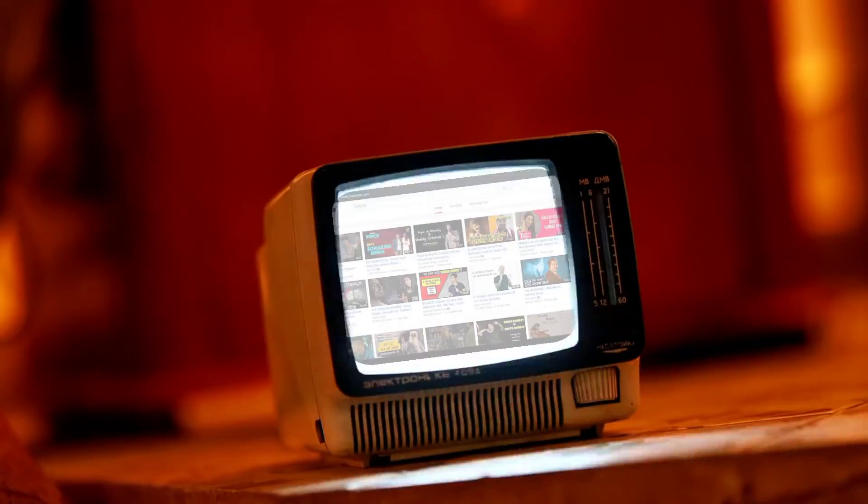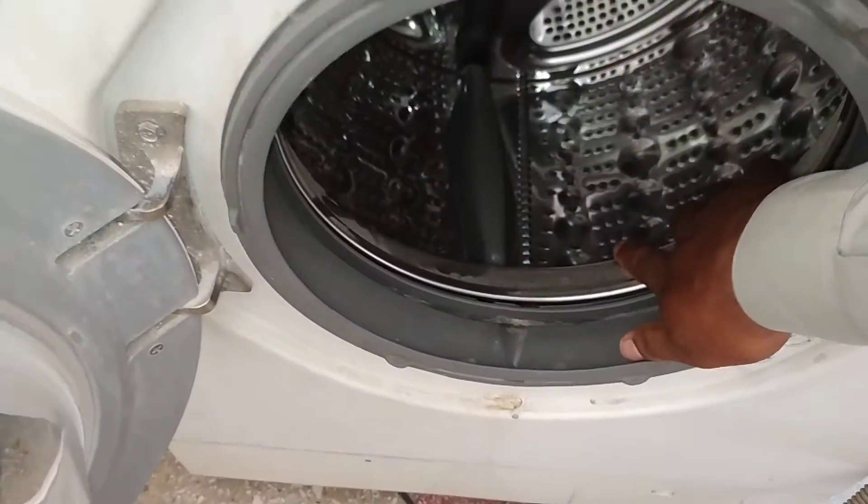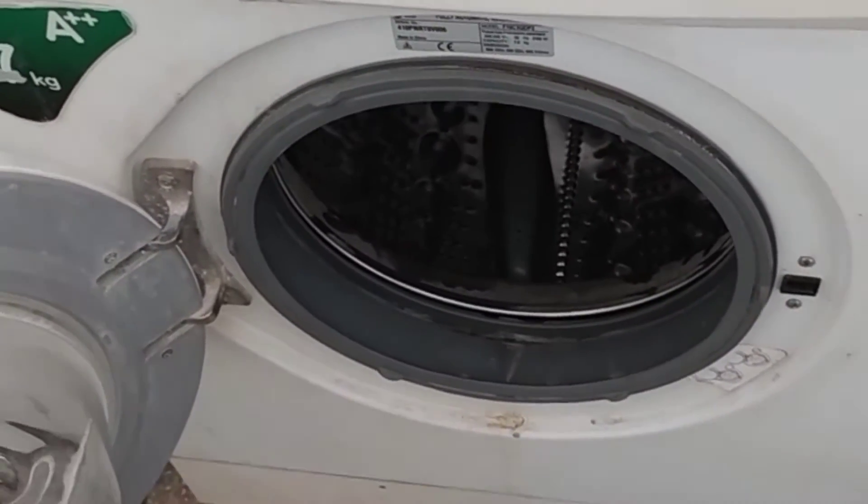I watched some videos where they told how to open this motor. They said that the drum should be held from the front side by another person, and then the motor would be opened easily. Which is not the correct method.